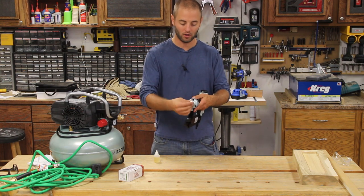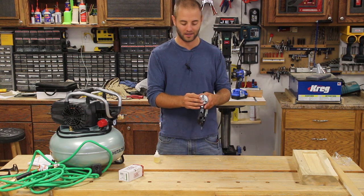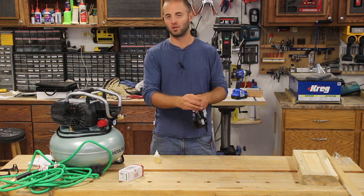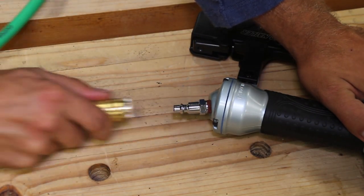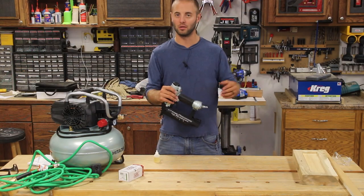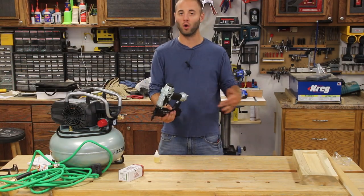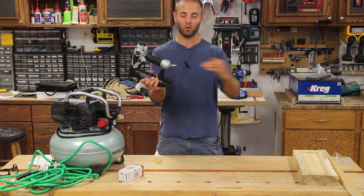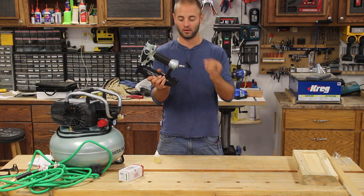The back of the unit where the hose connects has a non-swiveling fitting, which is kind of disappointing. You can buy the unit, unscrew it, and put your own swiveling hose connection on there. I'm a big fan of swiveling hose connections as the hose will find its natural position rather than being forced in the direction the fixed fitting dictates.